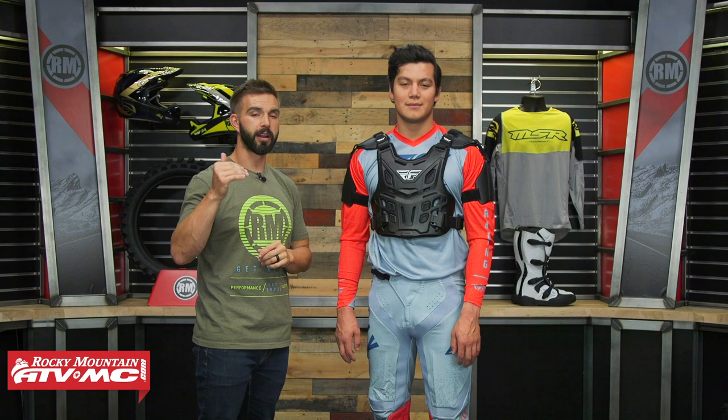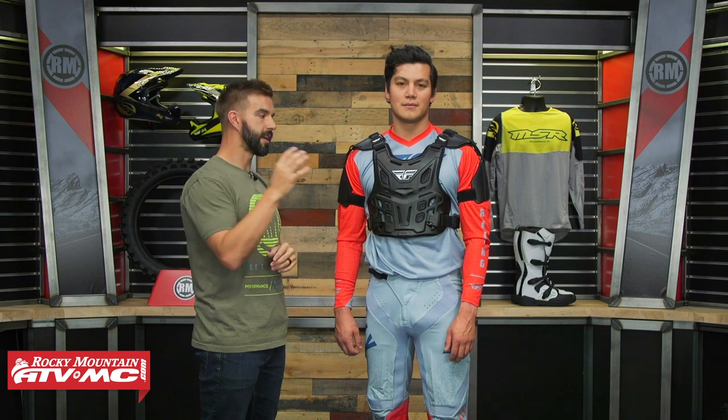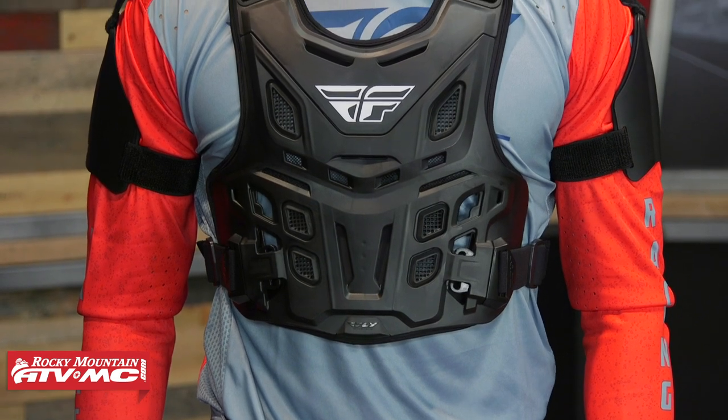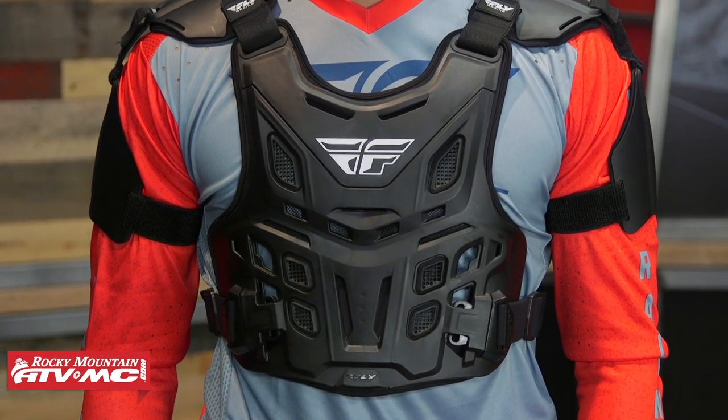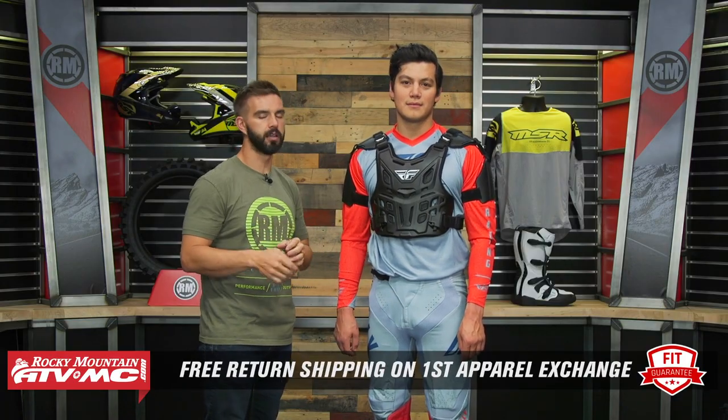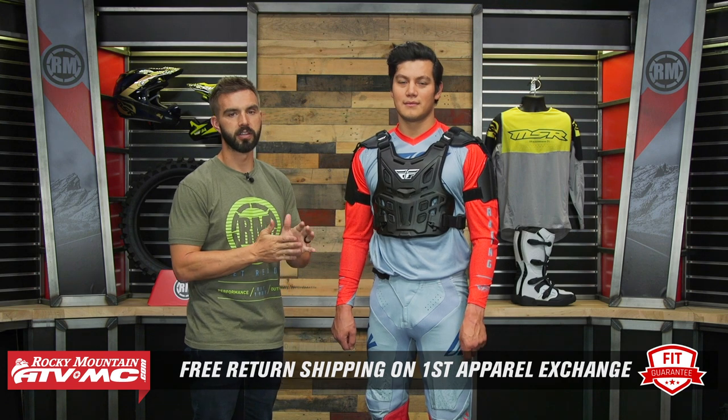Roost deflector number one is the Rebel Race Off-Road from Fly Racing. Price point on this is about $145. My only nitpick is there's only one size — it's an adult size. Using Daniel as a size reference: 175 pounds, 40 inch chest, about 6 feet 1 inch tall. Remember, roost deflectors aren't an apparel item — we have our fit guarantee. If you get any one that we sell and you're not happy with the size or fit, send it back in brand new unused condition and we'll give you free shipping both ways on your first exchange.